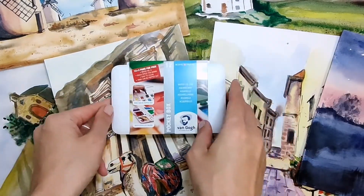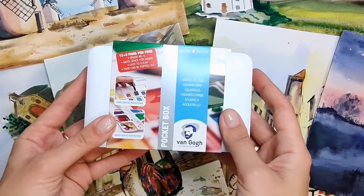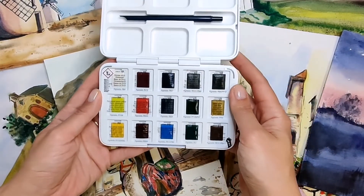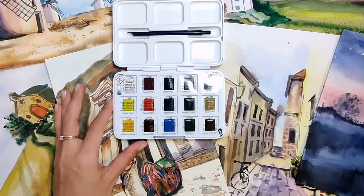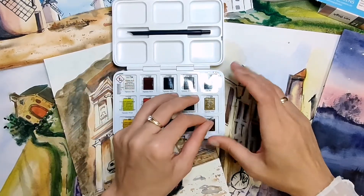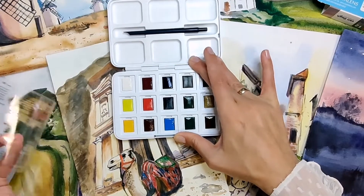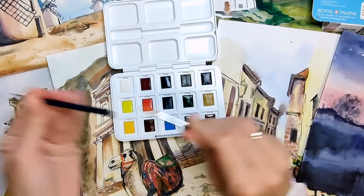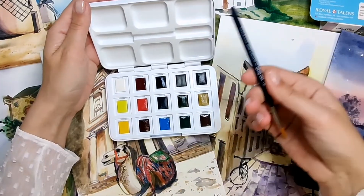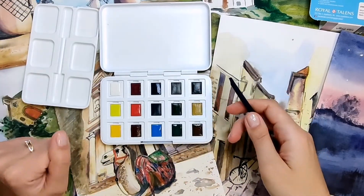I have a pocket box of 12 Royal Talens pans from Van Gogh. It is a student and artist palette. Today I will show you all the colors but let's do the unboxing first. I thought I had to open each one but I just have to take it off. Inside there is a paintbrush — a synthetic number six. It is really good enough and I will use it now. The paintbrush also helps us to take off the palette tray, so we can have two palettes, which looks amazing.